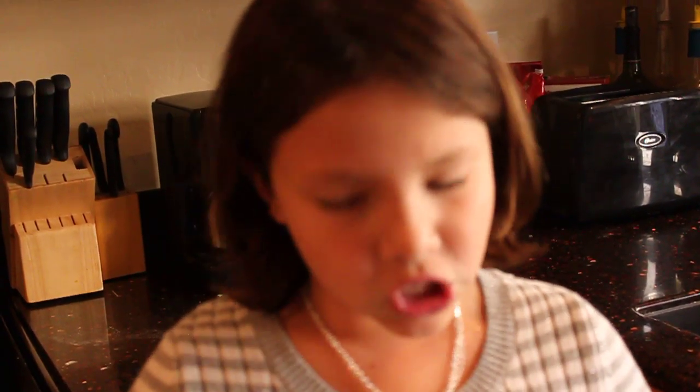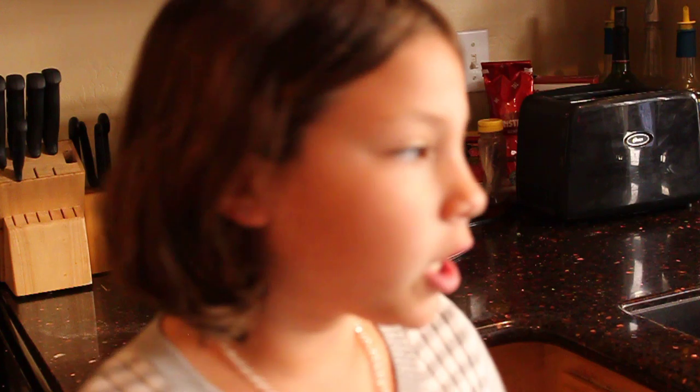What happens when you add salt to a soda drink? Number one: place a jar in the sink and fill it halfway with soda, which I did right now.